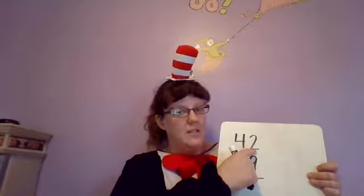So if you look at my board today, I have the number 42 minus 19. This is four tens and two ones to get the number 42. This is one ten and nine ones to get the number 19.